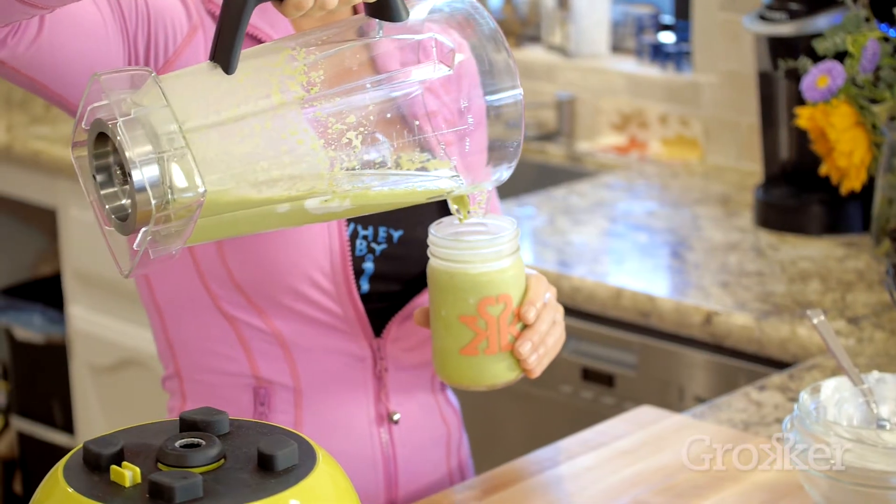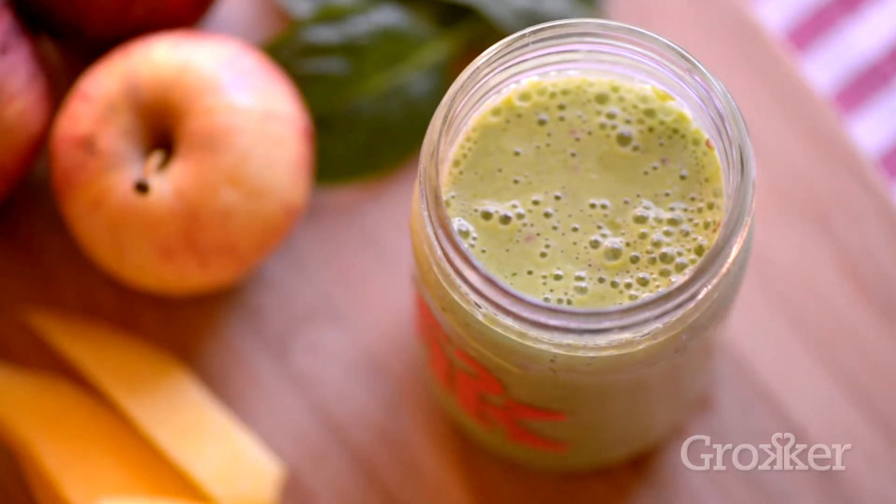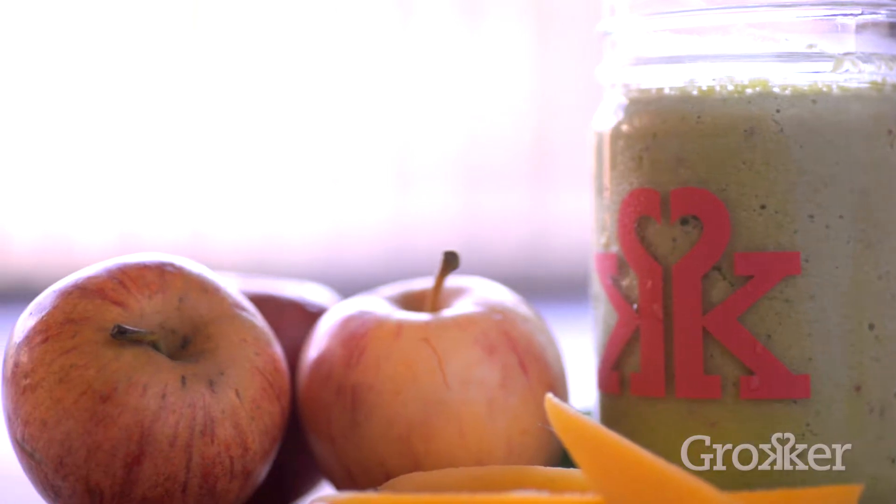And so now as you see, you have a delicious meal — protein-packed, full of vitamins and minerals — and it's something you can make in under three minutes with all natural ingredients. Thank you so much for joining me and watching this video. I hope that you have enough time to make this smoothie today, especially within 45 minutes of your workout, and we'll see you next time.